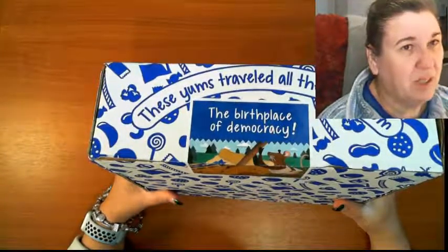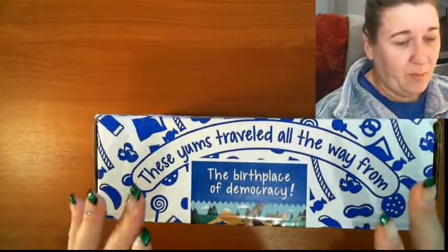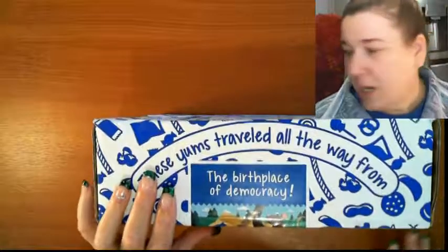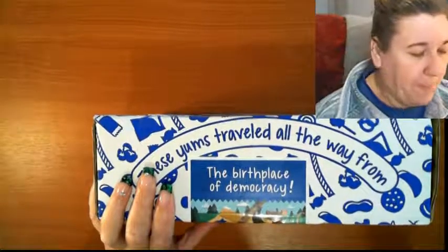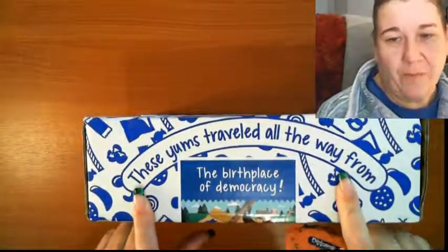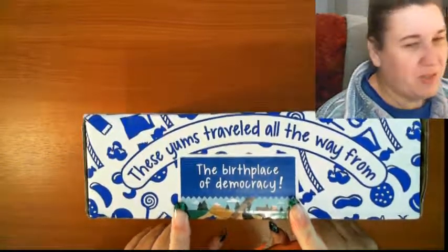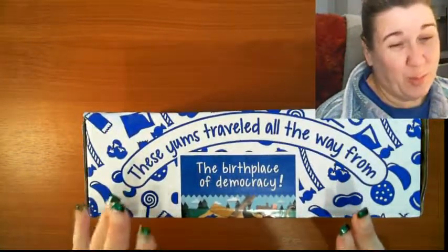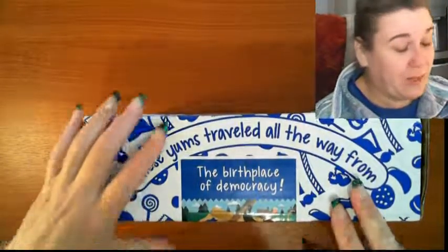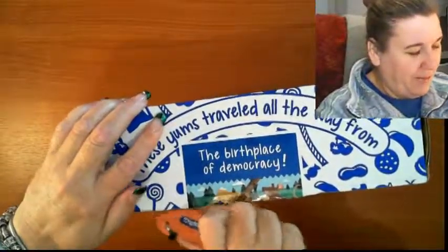I kind of already know what's in there without knowing what's in there, because you see what's in there but you don't get the taste. Most of the unboxings I've seen only show the person's face, not the box, and I want you guys to see the box as I see it. The hint says the yums traveled all the way from the birthplace of democracy - I know that's Greece, and it's really funny for me.